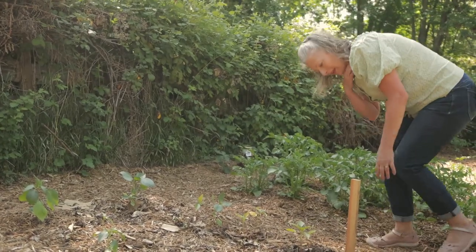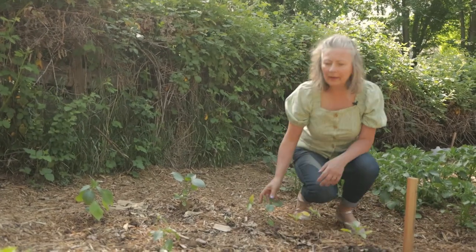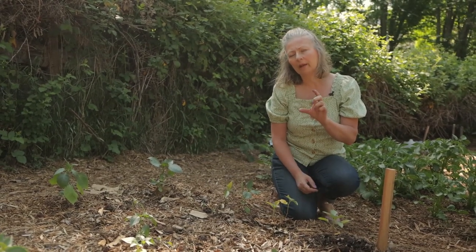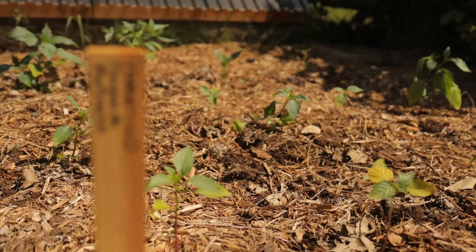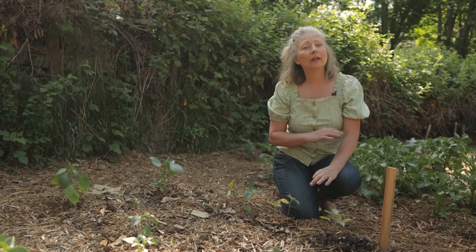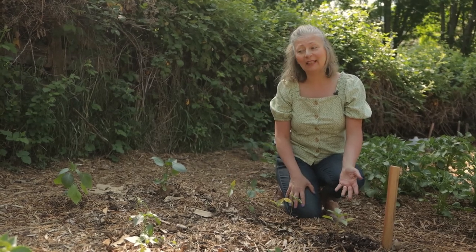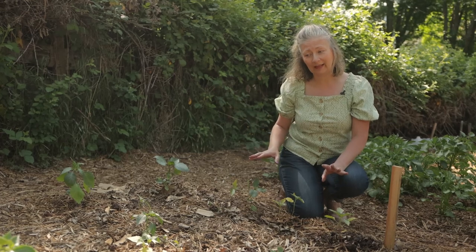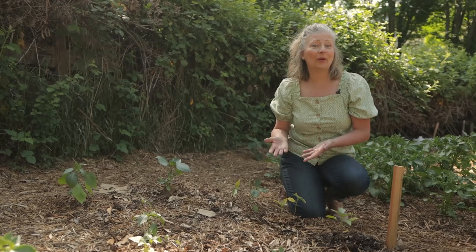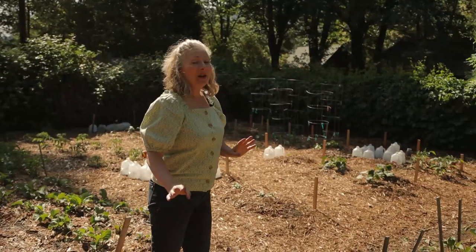I have a second variety of tomatillos — I believe it's called Chupon de Malinalco, from South America. It's an heirloom I'd heard about that grows about a three-inch-long elongated yellow tomatillo with excellent flavor. This is my first year growing it and seeds may never be available again, so I'm definitely going to save my own seeds from the best-looking, most vigorous plants with the larger fruit so I can keep this variety going in my garden.